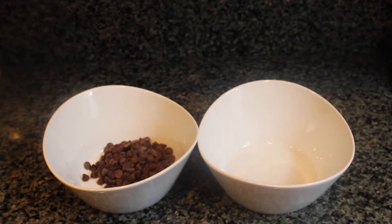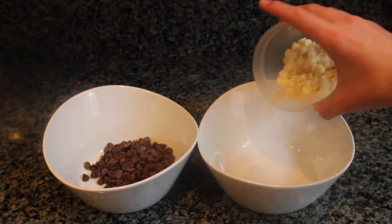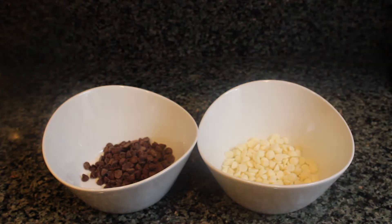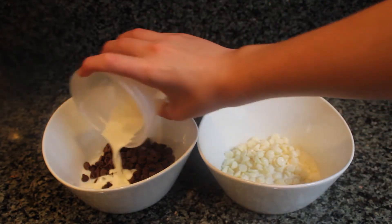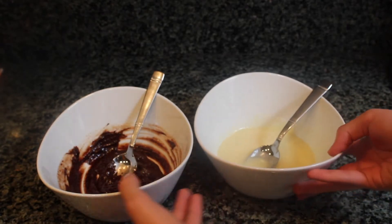In two microwave-safe bowls, add in the semi-sweet chocolate chips and the white chocolate chips to each bowl. Add in heavy cream and microwave them for one minute. Now that the chocolates are melted, set them aside for 10 minutes to cool.